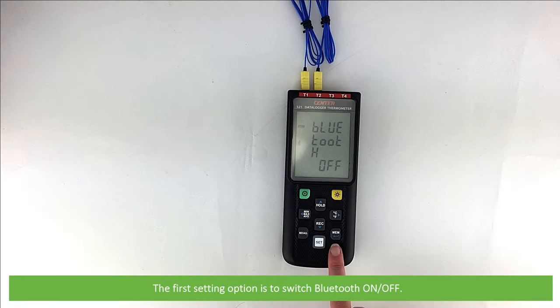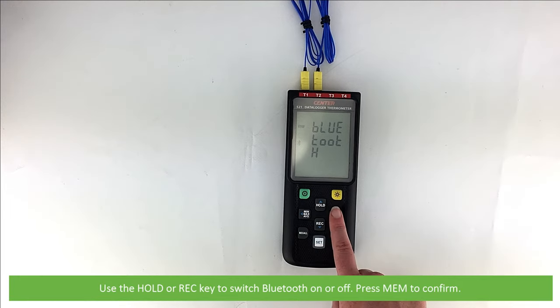The first setting option is to switch Bluetooth on or off. Use the hold or record key to switch Bluetooth on or off, then press mem to confirm.